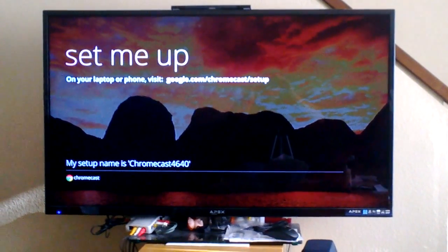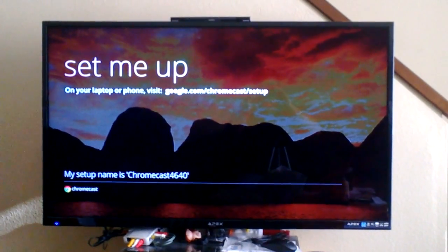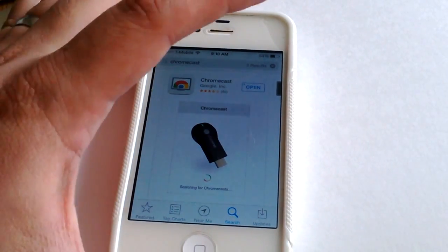I hooked up my Google Chromecast and I'll be trying to set it up using my iPhone. Let me put this back onto my cheap stand. I'm in my App Store and here's the Chromecast app — I installed it.